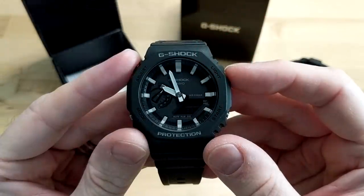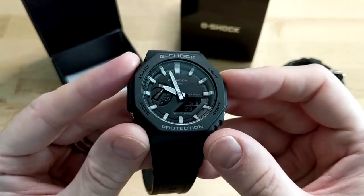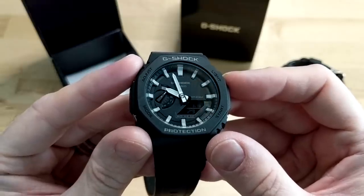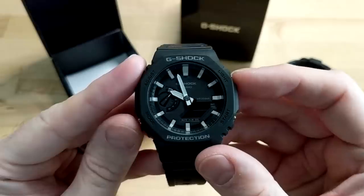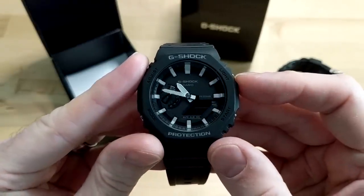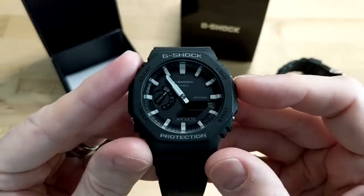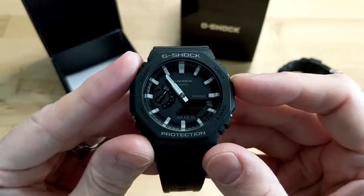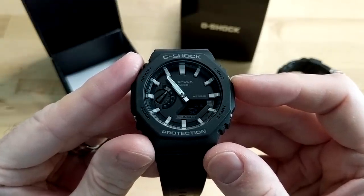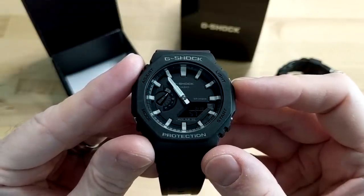Let's quickly review some of the features. This is an analog-digital watch — you've got the digital display in the bottom right, which is a reverse display. In sunlight it's perfect; indoors it is a little tough to read and it's quite small. With this module you can press the B and C buttons at the same time to move the hands out of the way. On the left-hand side you've got an analog day indicator. The dial text includes 20-bar water resistance, G-Shock, and Casio. At the very bottom you have the mute alarm and signal, and on the right you have the daylight savings time and hands indicator.